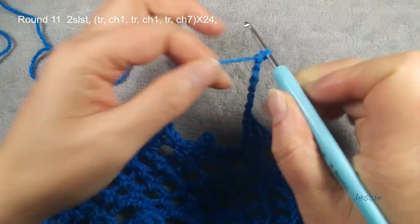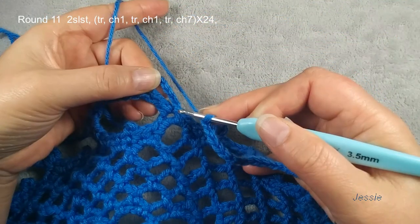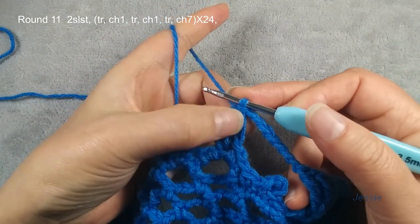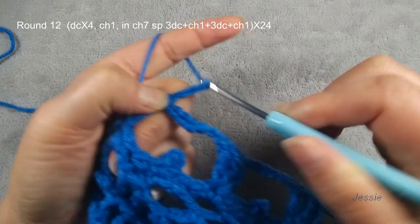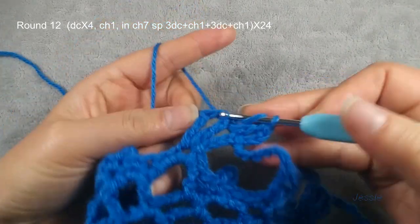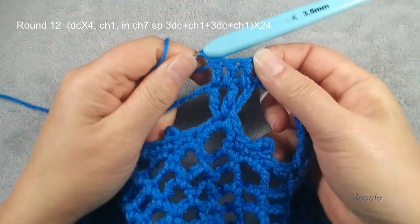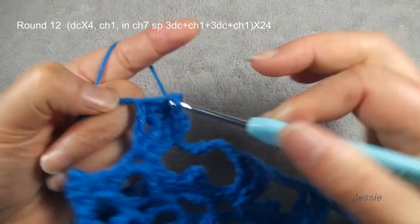Chain three, double crochet, chain one, chain one, chain one, then we do chain seven. We repeat this — we should have 24 groups. Now we finish round eleven. Finish the last chain seven, use first triple crochet — one, two, three, four — make slip stitch. Now we start to do round twelve. This triple crochet stitch we make double crochet, so chain three, use for the first double crochet. Chain one space, we make one double crochet. This side, chain one space, one double crochet. Then this last triple crochet stitch we make double crochet — we have four.